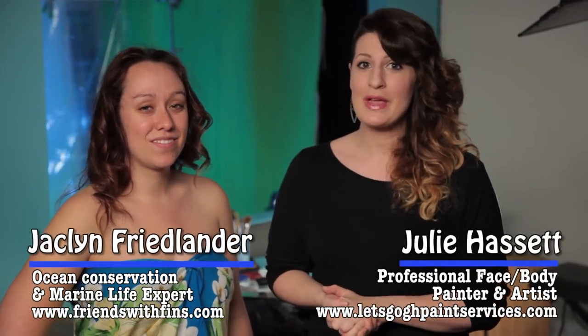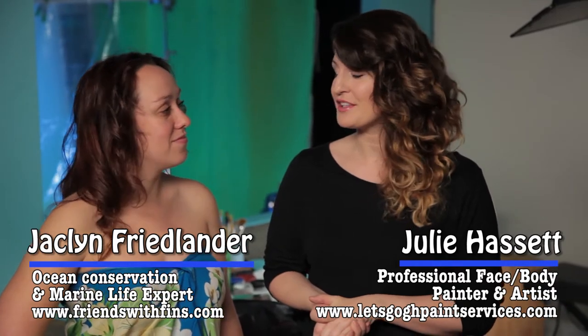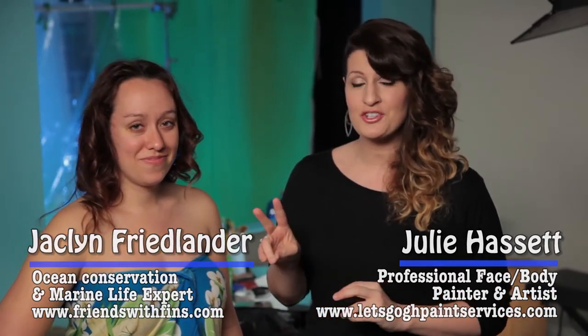Hi everybody, it's Julie Hassett again, and today I'm here with my friend Jacqueline Friedlander, who has a weekly educational YouTube video series called Friends with Fins, and also two illustrated children's books. She's giving me the perfect excuse to do a camouflaged body paint on her, because we are going to be talking about camouflage and mimicry — specifically a decorator crab and a frogfish, and how they blend into the environment.